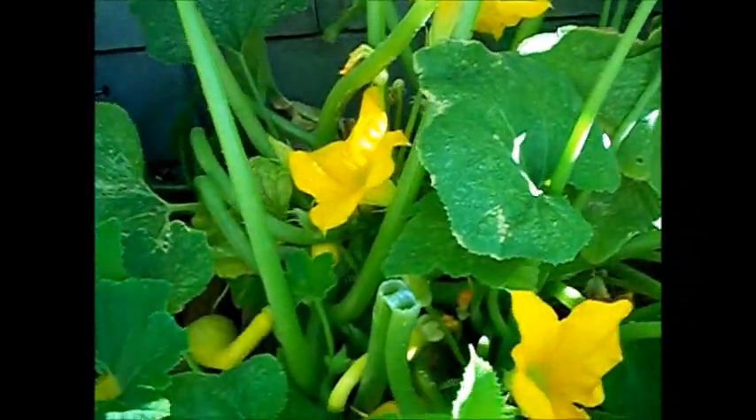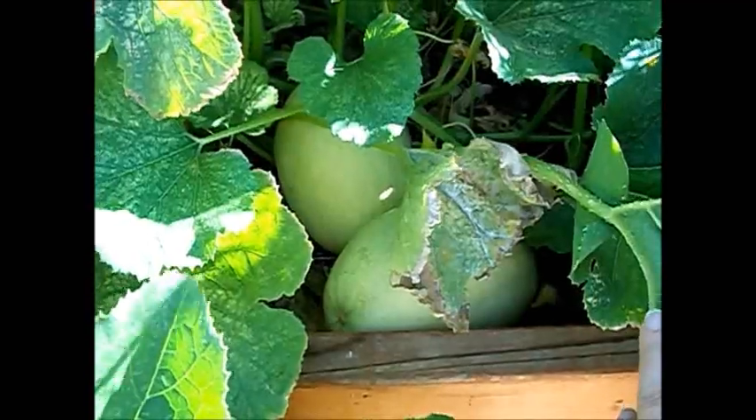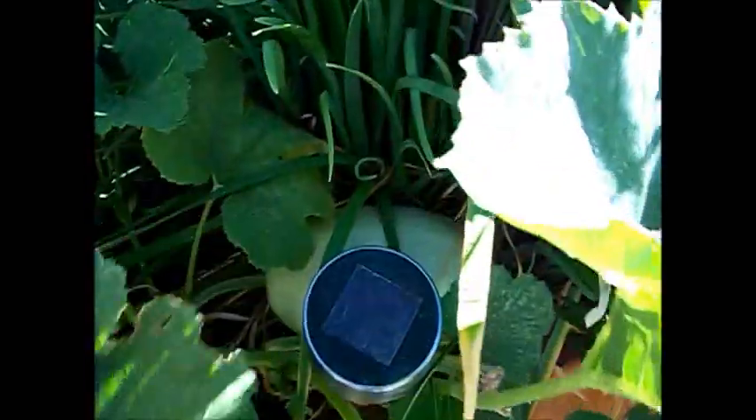Here are a couple of other squash. This one here is a crookneck squash — you can see the bees going crazy in there. There's a bunch of babies. And then over here are spaghetti squash. You can just look around and see them all. There's one resting on the little ledge from the retaining wall. So that's doing really nice.